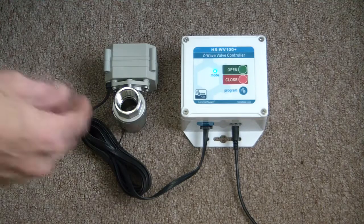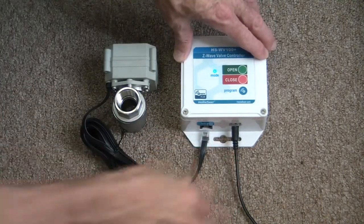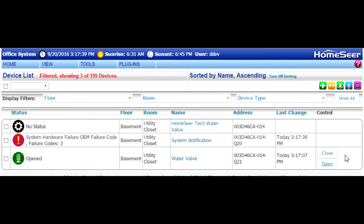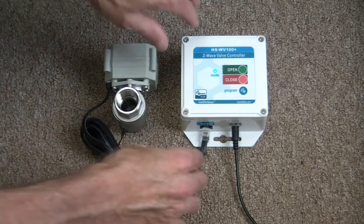Next, I'm going to disconnect the water valve from the control unit to show you that back in HS3 there's a notification device that goes into an alert mode. You can run events based on this.